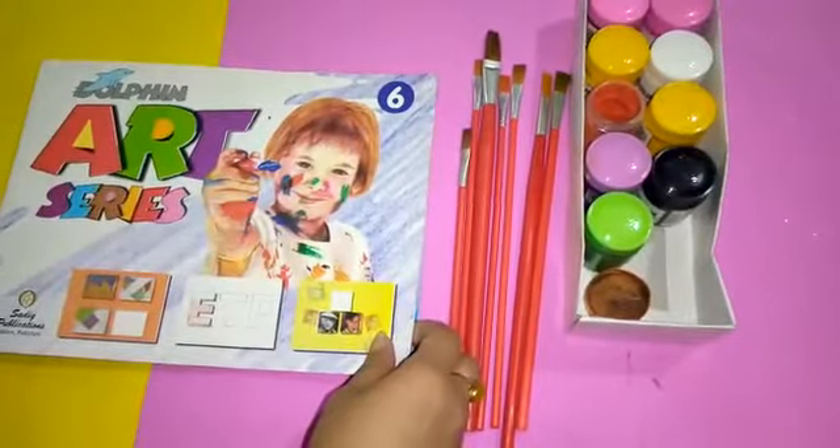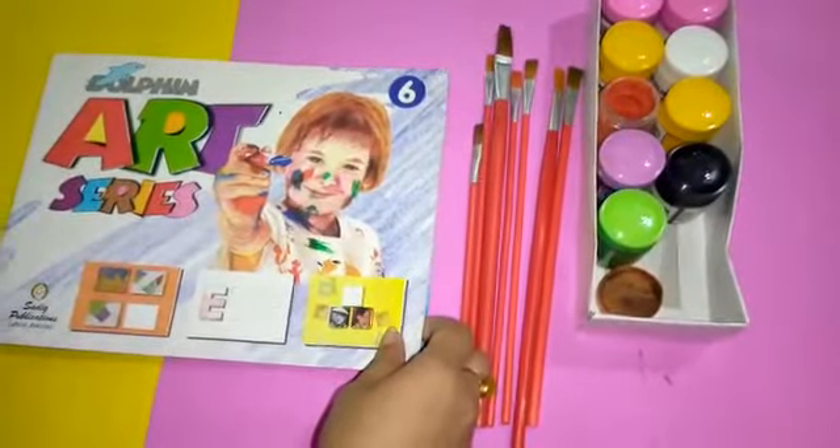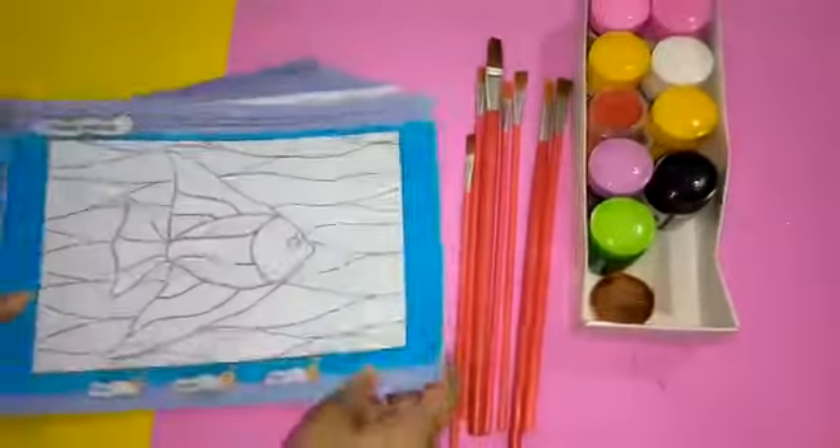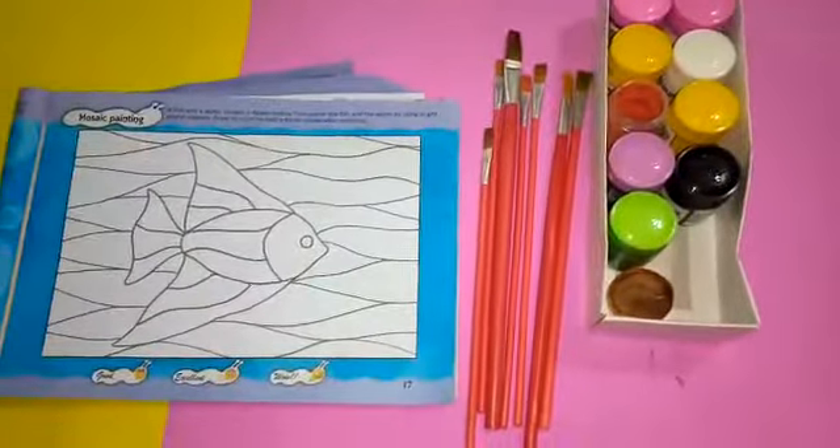Asalaamu alaykum students, how are you? I hope you all will be fine. Today the lesson I'm going to teach you is about mosaic painting on page number 17. Mosaic means painting in patches. So let's start.